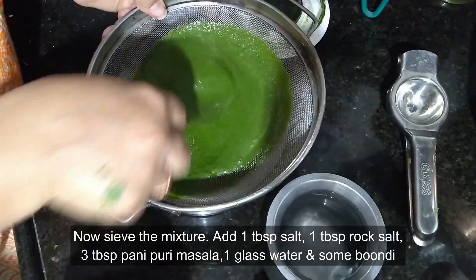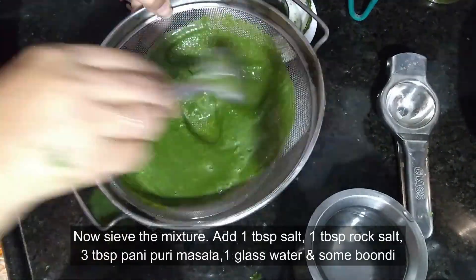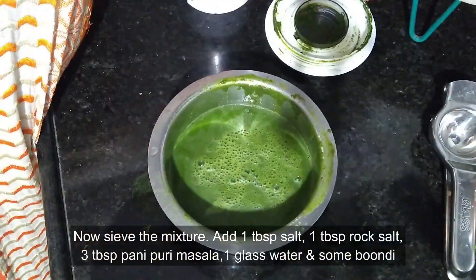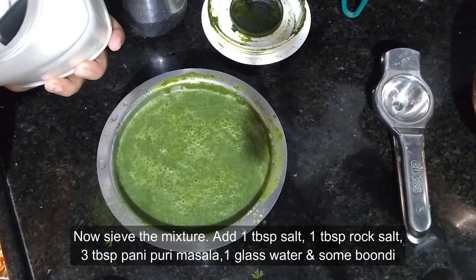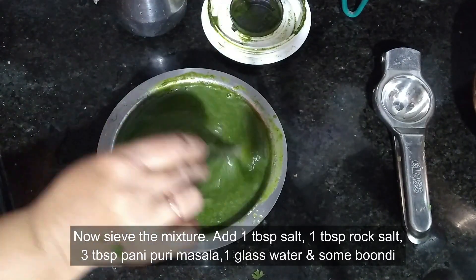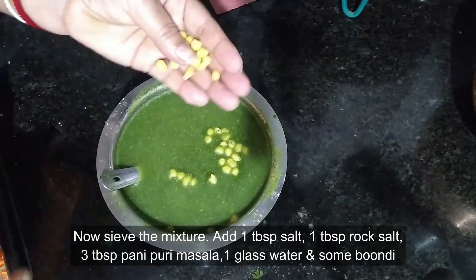Now after the mixture is done, remove it into a pan and then sieve it. Add around 1 tablespoon of salt, 1 tablespoon rock salt, 3 tablespoons of panipuri masala, 1 glass of water, and some boondi. Mix it well. Now refrigerate the spicy water.